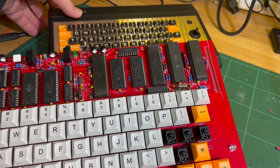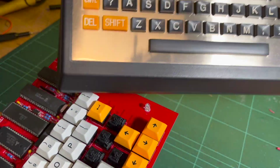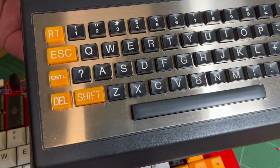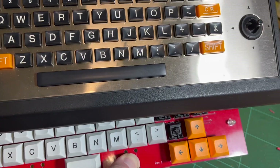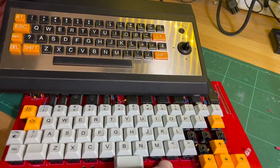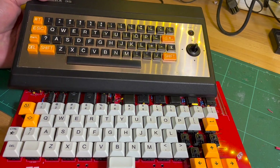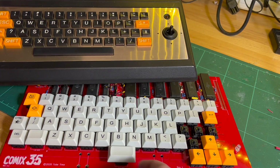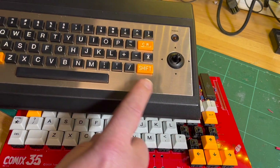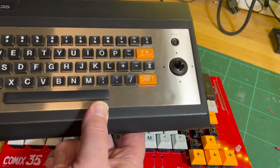The colour of the orange kind of matches. You can see what we've got here - the joystick has been replaced by the cursor keys. There's no shift on this side like there is on the original. Carriage return, and I've got my orange there.